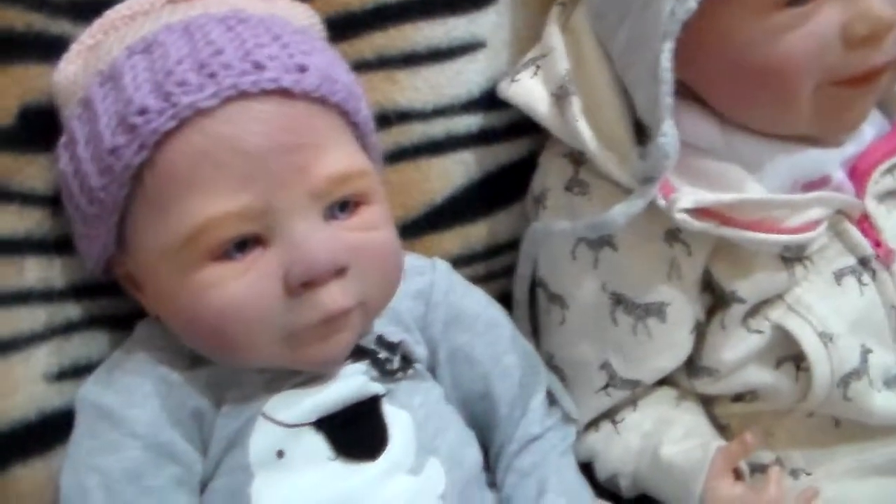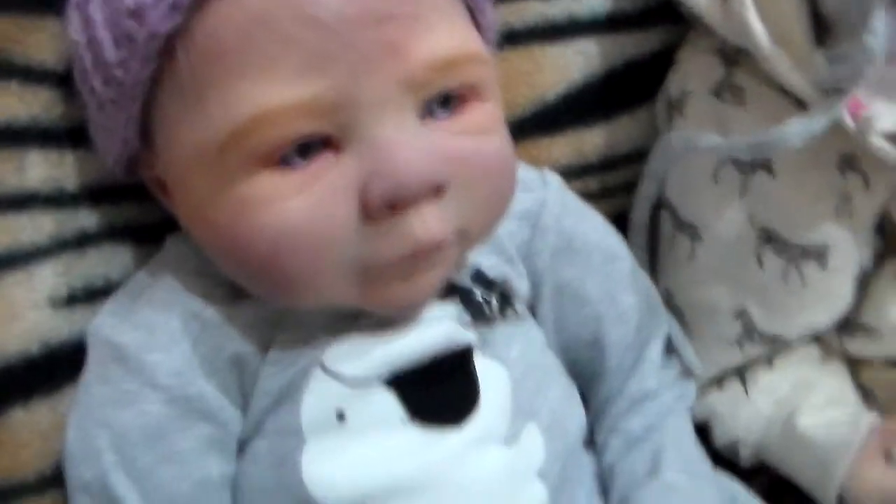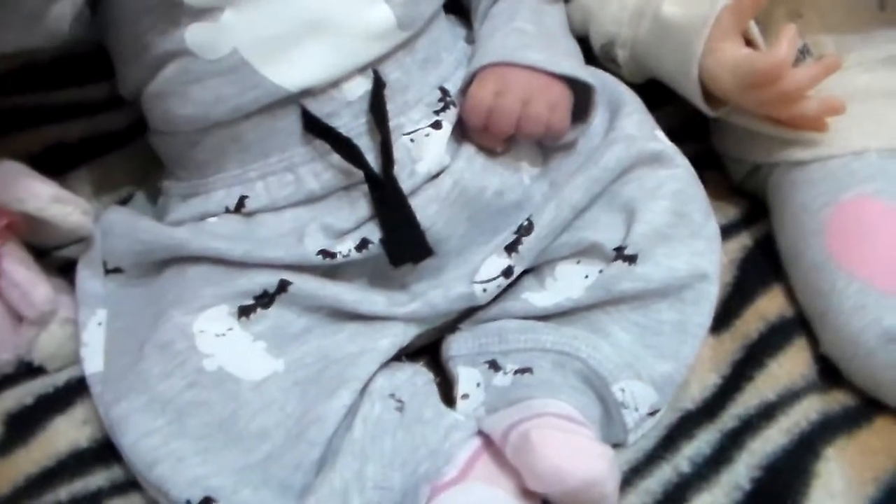Hi guys, I'm here with some of the babies. Here's Miss Skye. She's wearing this adorable little ghost outfit.